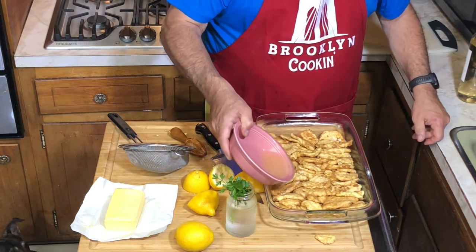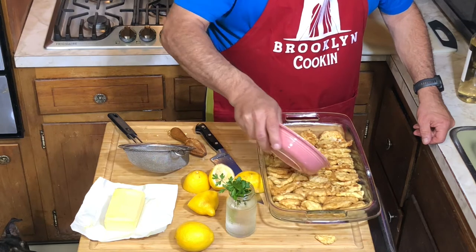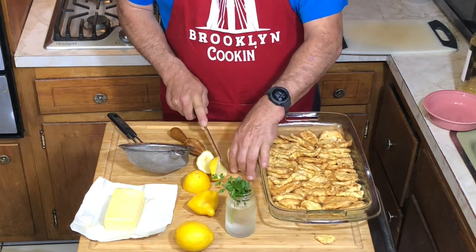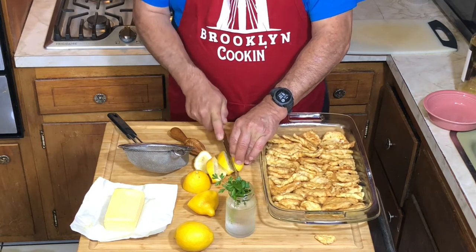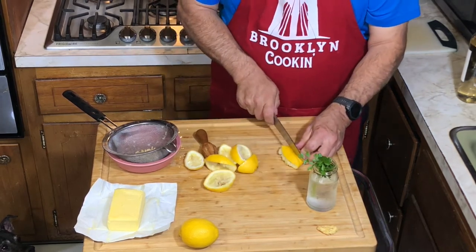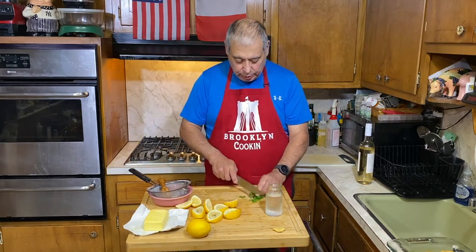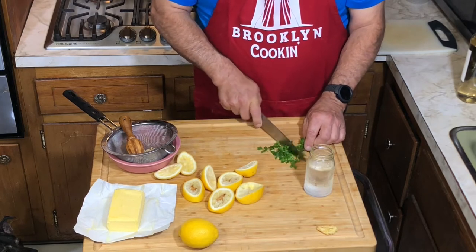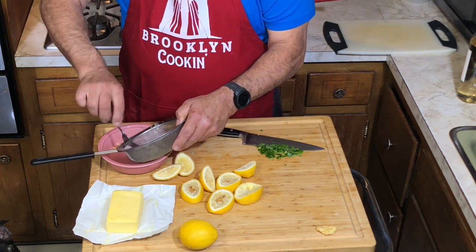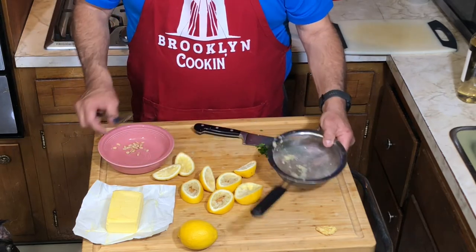We're just going to try to evenly pour this over the chicken and get some on everything. That's actually pretty good. Then I cut these lemons in half so I get a little more surface. We're going to need some parsley, so we'll just chop that up quickly — not a whole bunch. I don't want the pits but I do want to save some of the pulp. We'll just throw that back on the chicken in a bit.